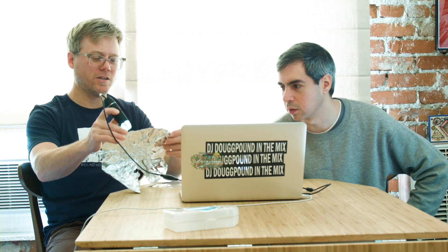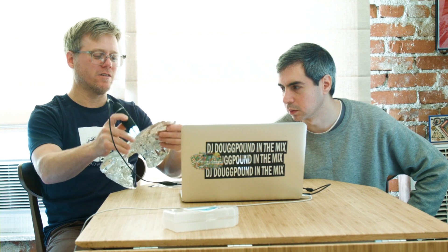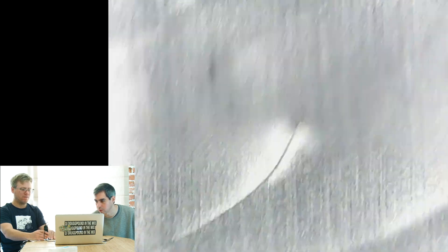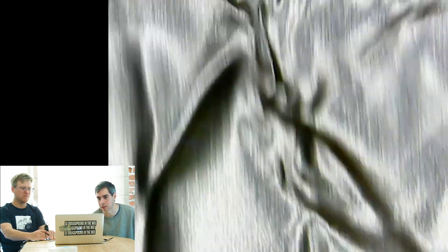Iridescent. Let's look at the other side. You know how there's one shiny side and the other side is kind of dull? Duller, yeah. Let's go to the dull. Look at the dull — dull is quite dull over here. It's interesting that it's so dull. It's not as iridescent.